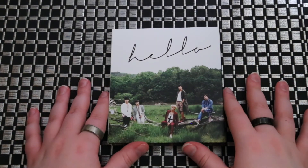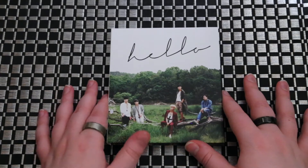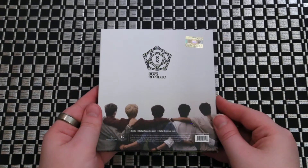Hey guys, we're going to be unboxing Boys Republic's fourth single, Hello. It is about the size of a normal gel case, like the Japanese albums.